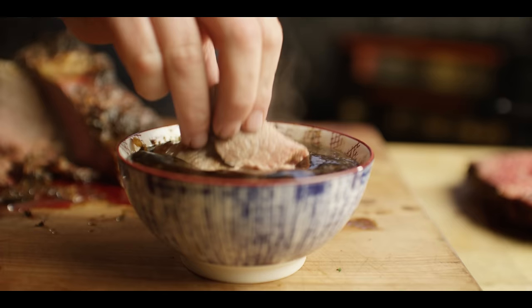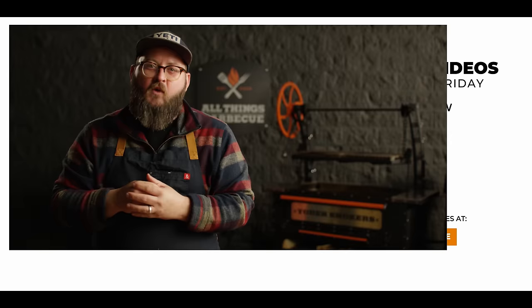Well, thank you guys so much for watching. Be sure to check out ATBBQ.com for all the products featured in today's video. If you enjoy the recipe, hit that subscribe button. And if you have any questions or comments, or there's anything you'd like to see me cook, let me know in the comments section down below, and let's be good to one another. For more recipes, tips, and techniques, head over to ATBBQ.com/thesauce — All Things Barbecue, where barbecue legends are made.